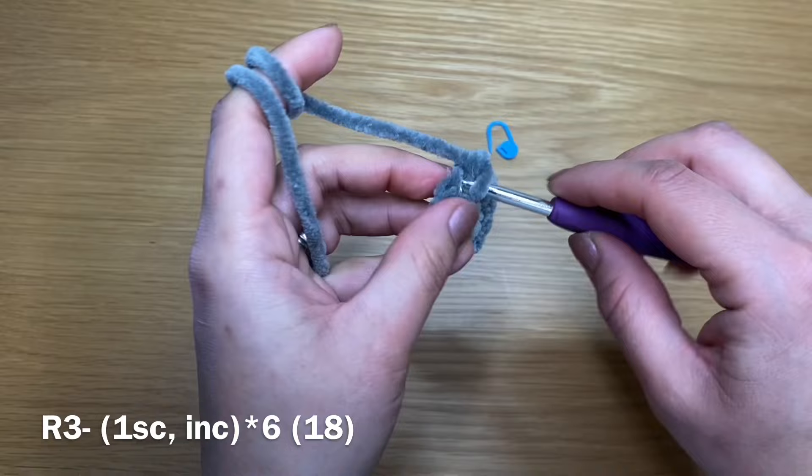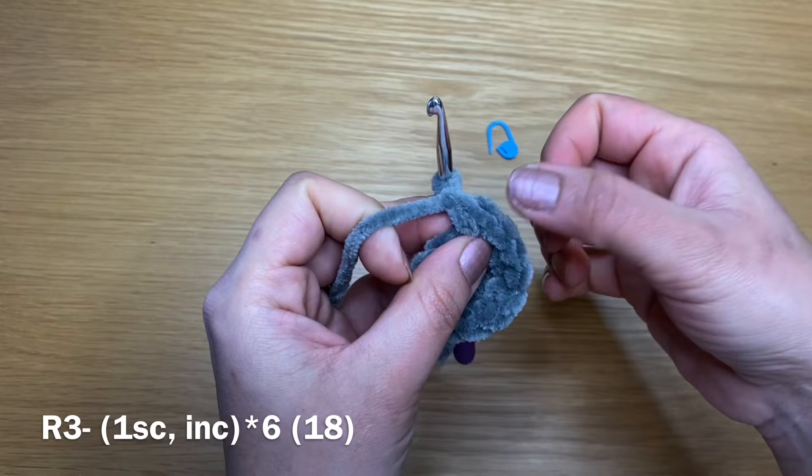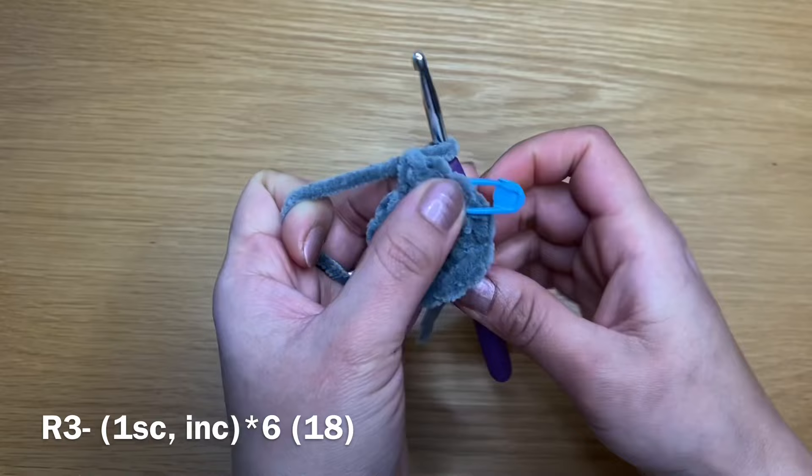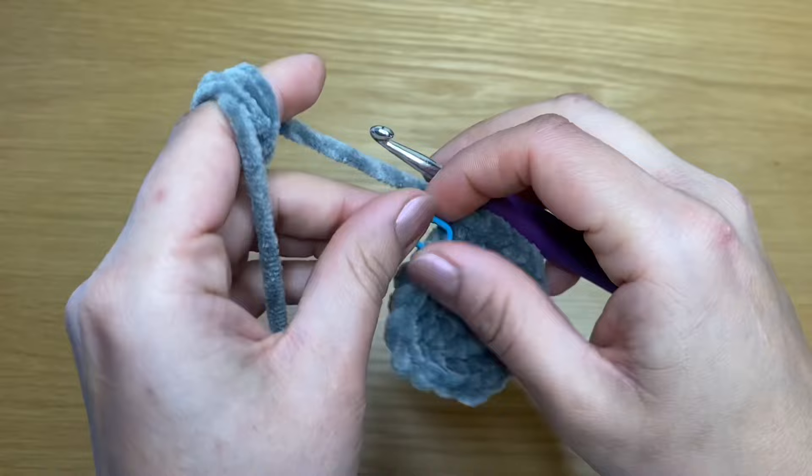At the end of this round you should have a total of 12 stitches. We're going to start the next round with a single crochet in our first stitch, followed by an increase — two single crochets in the same stitch. I'm going to put my stitch marker so I don't lose the start, and go ahead and follow this same repeat: one single crochet and increase, one single crochet and increase. At the end of this round you should have a total of 18 stitches.